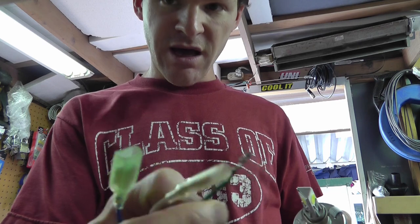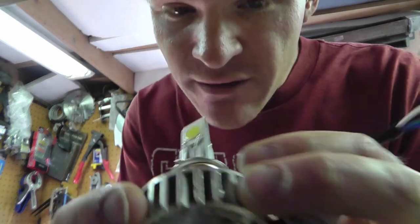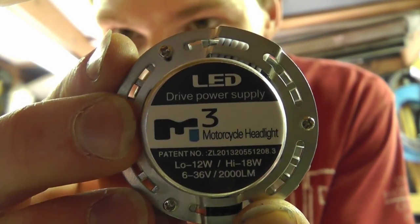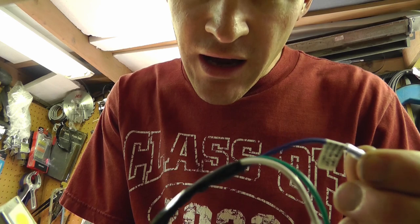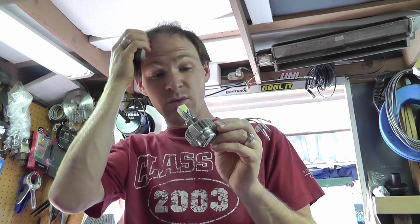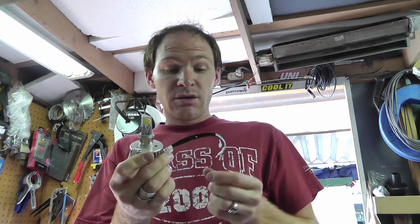The old lamp has ground, high, and low connections. The new LED — here are the data specs — runs 6 to 36 volts DC. It actually has a built-in fan, interestingly enough. It has high beam, low beam, and ground. The only issue is this is a DC bulb. I couldn't find any AC/DC version — I don't know why they wouldn't just stick a diode in and sell it as both, but they didn't. So I have to do it myself.